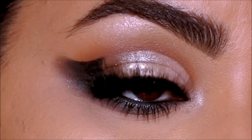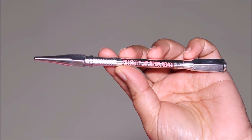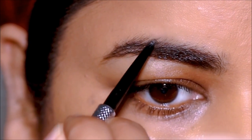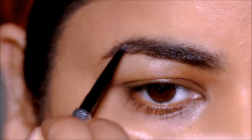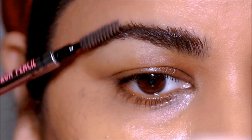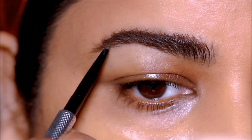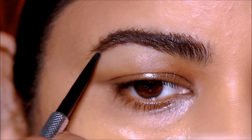Let's begin with the brows and then we can move on to the eyes. To fill in the sparse areas, I'm going to be using my favorite brow pencil — this is the Precisely My Brow from Benefit Cosmetics in shade 4.5. If you want more information on how to use different brow products like gels, pomades, powders, pencils, and pens, I'm going to link that video in the description box below.